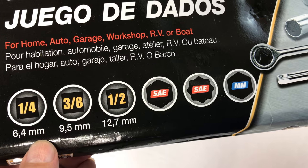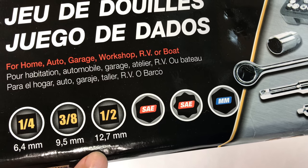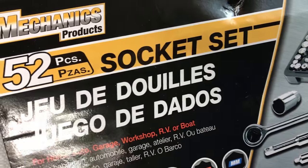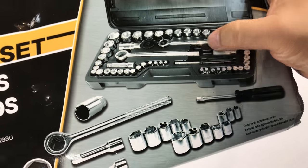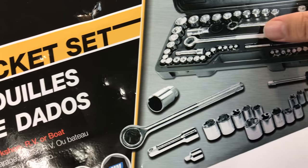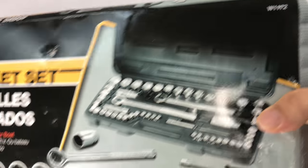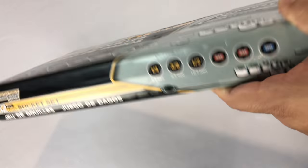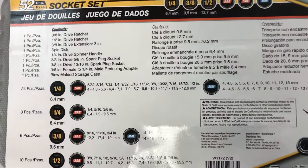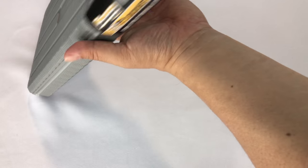It has a quarter inch, three eighths, and a half inch drive. Looks like it has a couple of wrenches, so I'm assuming maybe the three eighths and the half inch, but we'll find out. There's a part number there: W1172. I picked this up because it was actually one of the cheapest ones and seemed like it had a pretty good assortment of tools. I picked this one up specifically to do a little bit of garage repair on a car.